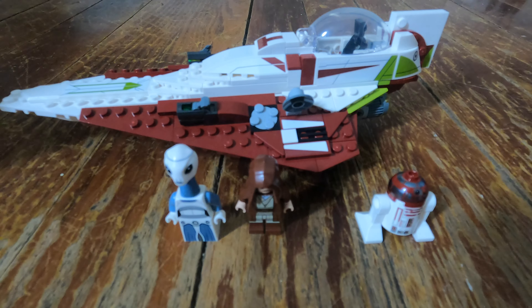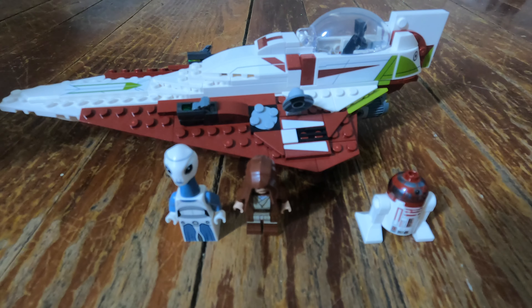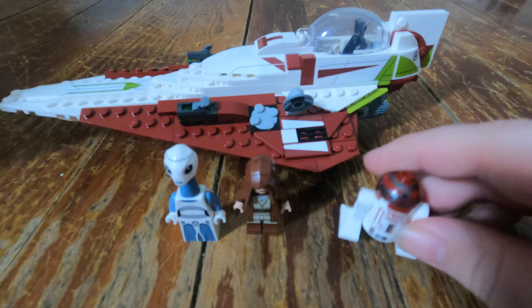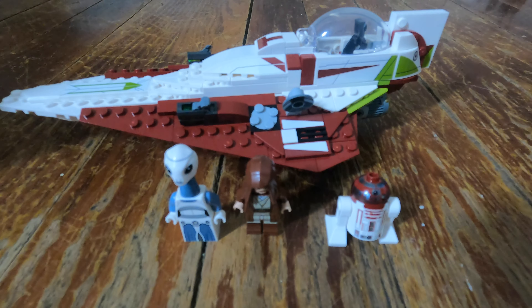I have to admit, although I normally don't like ship builds other than the occasional micro fighter, I really do like this one. I had a fun time putting it together — it wasn't that difficult and it was pretty easy to put together. I also love the minifigures it includes. I love any R droid unit. Of course R2 is my favorite, but getting some variety in there is good.